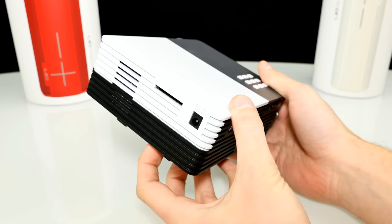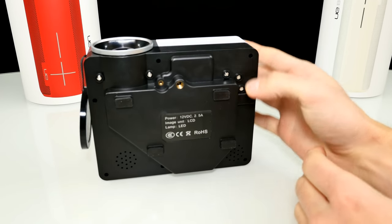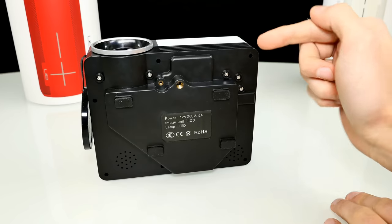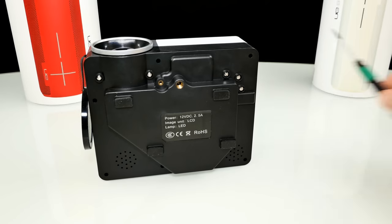Alright, so let's take it apart. All the screws are here at the bottom of this device — a couple of cross-tip screws and also some screws inside of the holes, so I need some very small screwdrivers. Let me quickly remove all the screws and then let's have a closer look at what we can find inside.